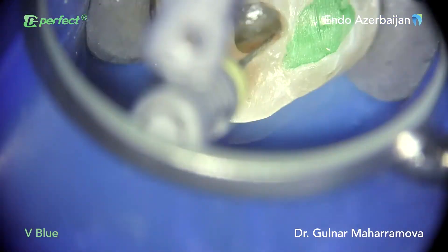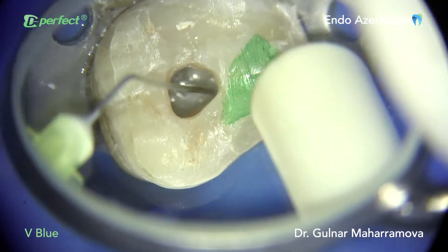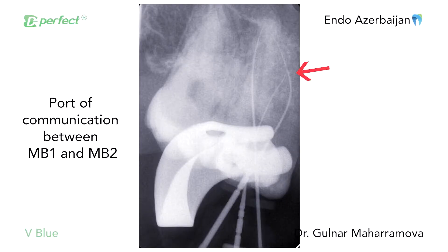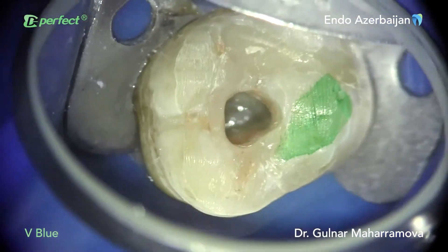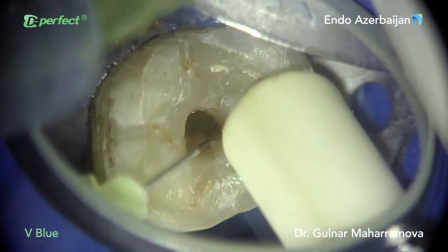The canal was narrow and curved. Sea pilot files were used to reach working length and to establish a glide path. Each file was followed by copious irrigation with sodium hypochlorite. Periapical X-ray with files placed in MB1 and MB2 showed merging canals, so the aim was to shape MB2 to the junction point.